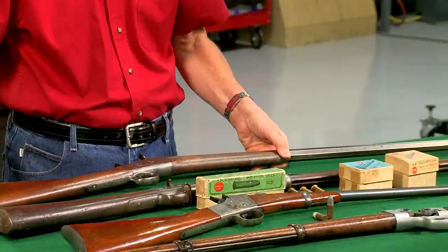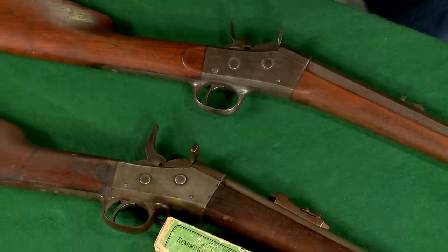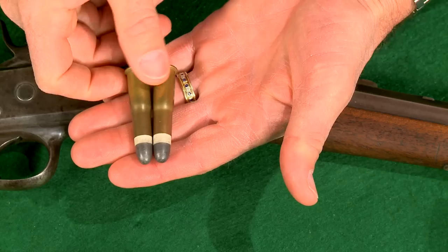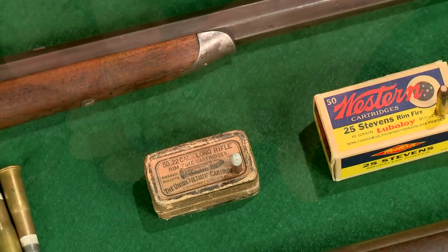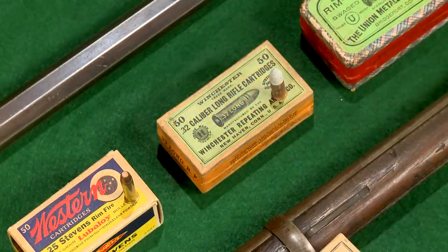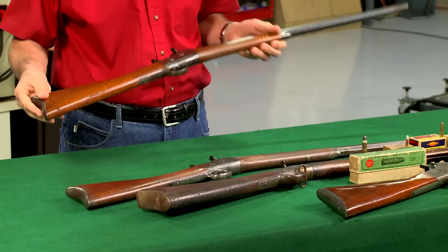Remington also produced a civilian model called the number one sporter. This one is chambered in 40-50 Sharps bottleneck. The majority of the number one sporting rifles were in rimfire calibers including 22, 25, 32, and 38, but they were also offered in the larger centerfire calibers.